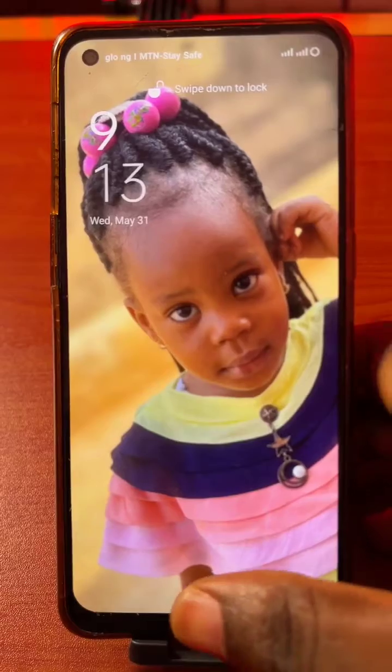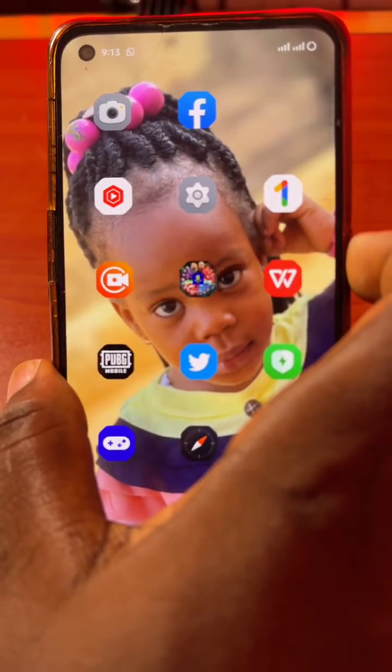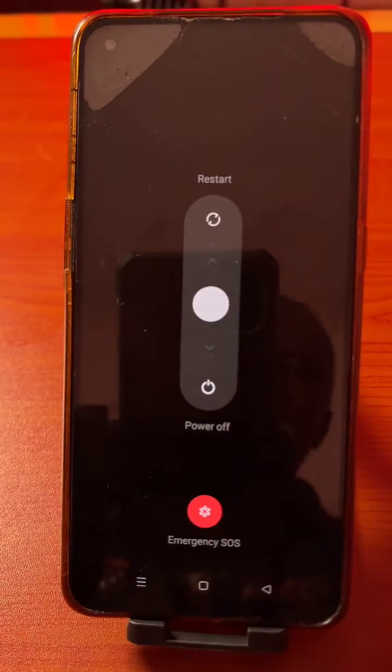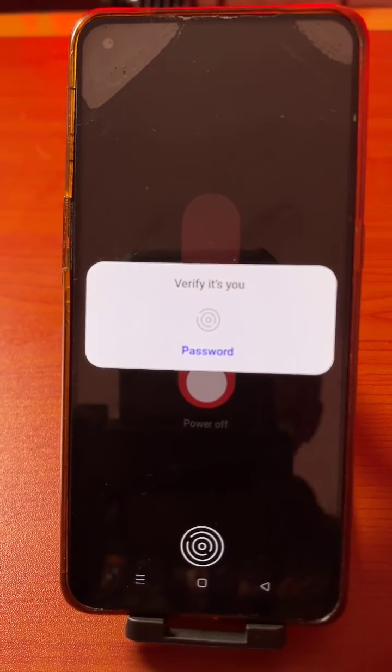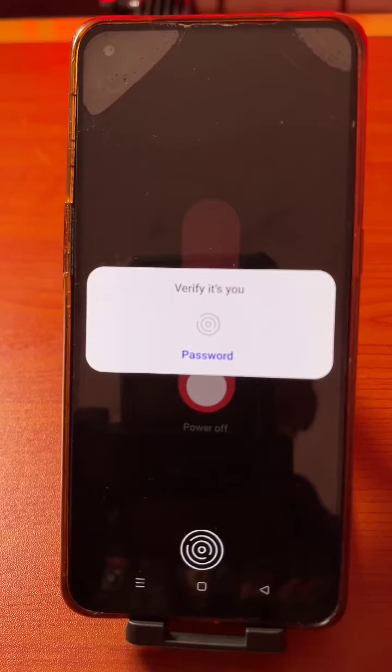Press the power button as if you want to turn off the phone. Then choose restart or power off and click on Power Off. This requires your password. If you're using a fingerprint lock, it requires your fingerprint.